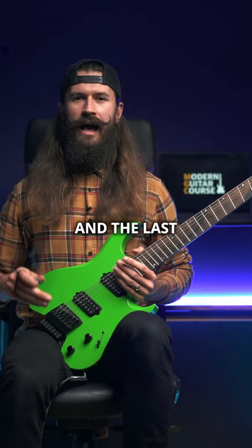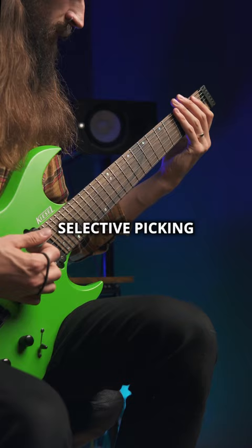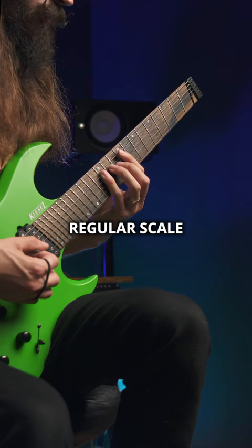The last step is just playing around with different rhythms. For example, you can add ghost notes, palm mute, gallops, selective picking, slides, some runs from a regular scale, or harmonics. Just take your time to play around with different rhythms.